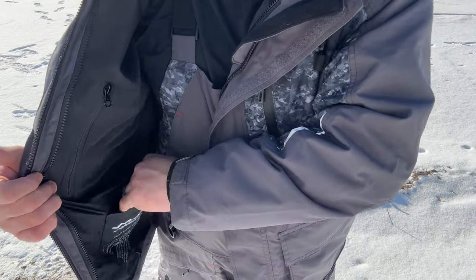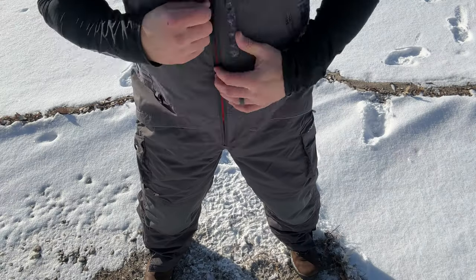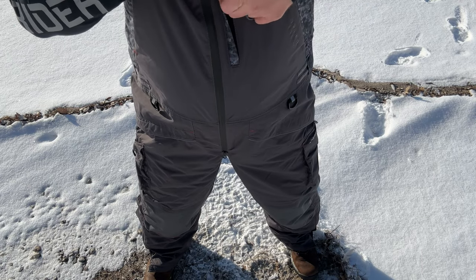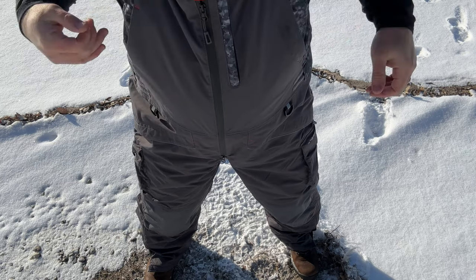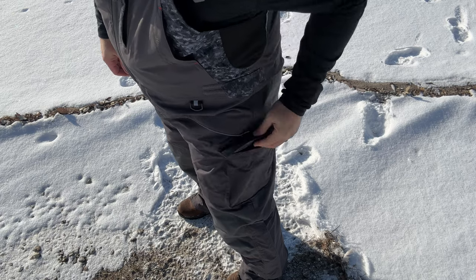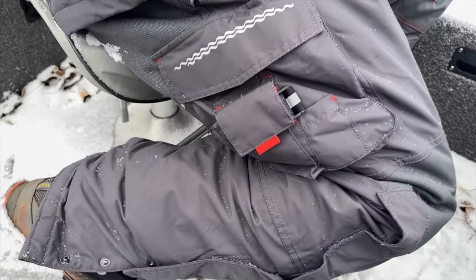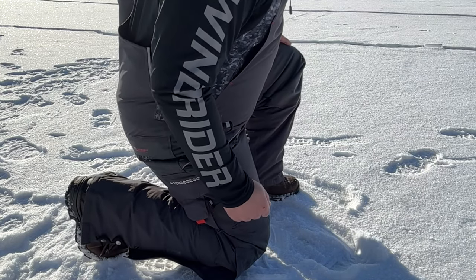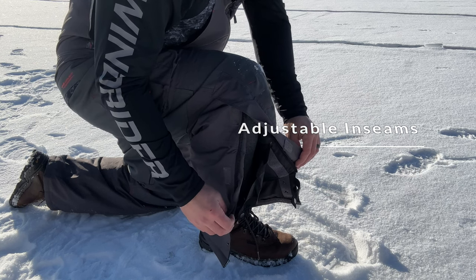You also have a velcro pocket, perfect for keeping a vape puck or other tools. The bibs also have a ton of features, including a double zipper, a nice chest storage pocket, two fleece lined hand warmer pockets, deep thigh pockets, and another zippered thigh pocket. You have Cordura reinforced knees for extra durability and a little extra padding when you're kneeling, plus adjustable inseams to get the perfect fit so that your bibs won't drag.